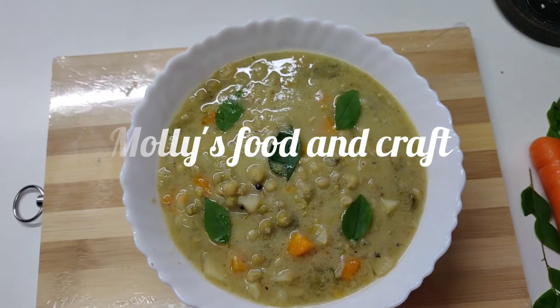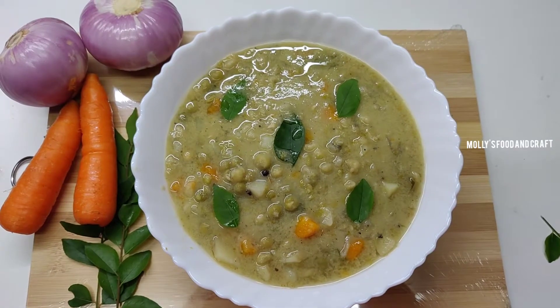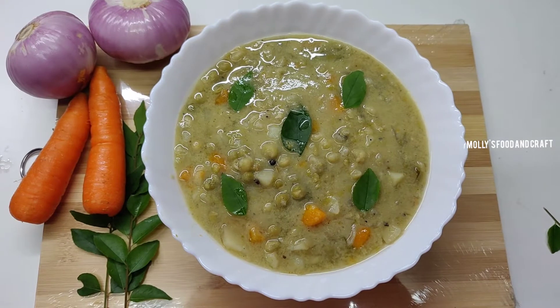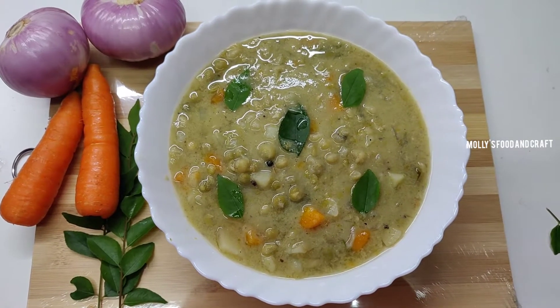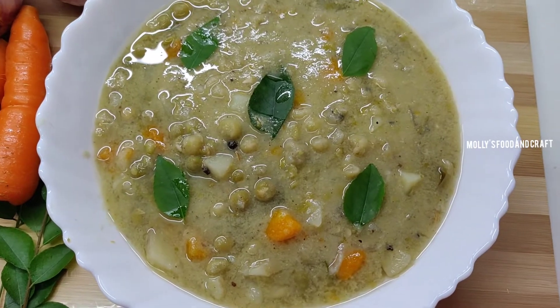Welcome to Molly's Food and Craft. Today I am making a recipe for a vegetable stew. This is a special stew and this is how I am making it.